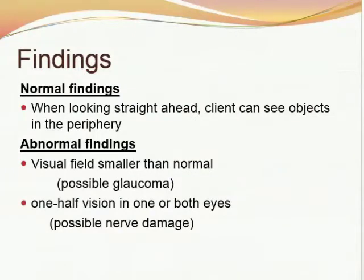Normal findings: when looking straight ahead, a client can see objects in the periphery. Abnormal findings involve visual fields smaller than normal, which may be due to possible glaucoma, or half-vision in one or both eyes, which may be due to possible nerve damage.